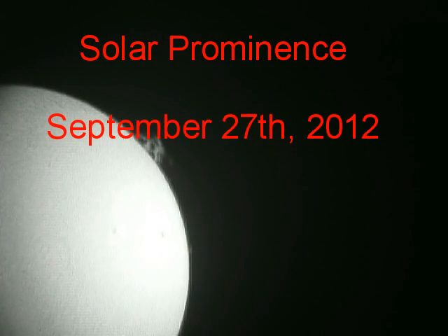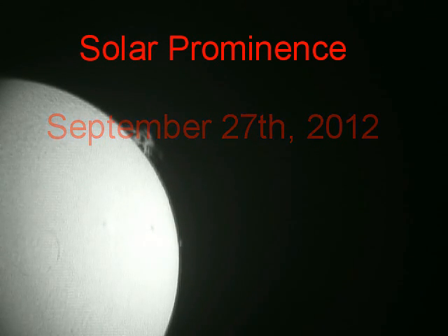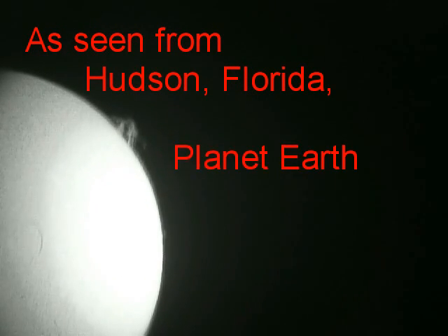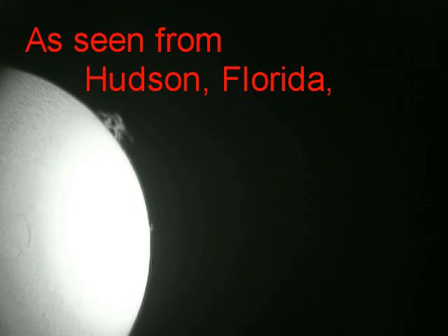Greetings, Dave Dickinson here from AstroGuys.com. It is September 27, 2012, and I was doing my routine check on the limb of the Sun and I saw a very nice solar prominence there right on the two o'clock position. I think you can see it there just off the side of the frame. I thought I would do a quick little video of it just because it's kind of cool.